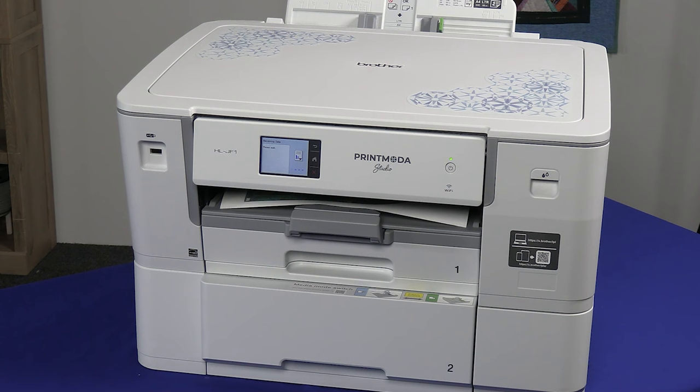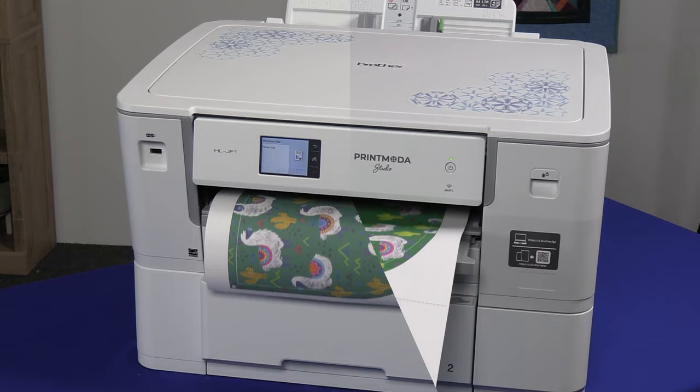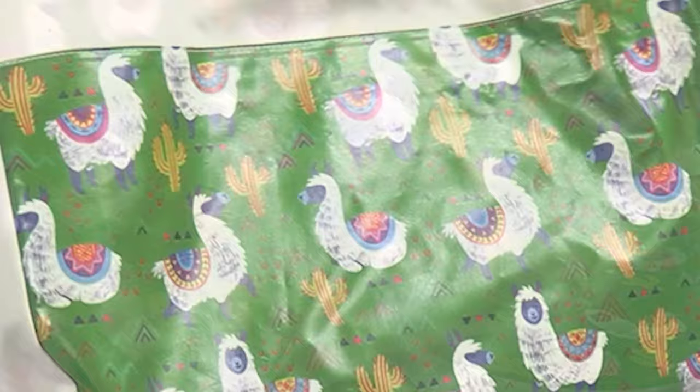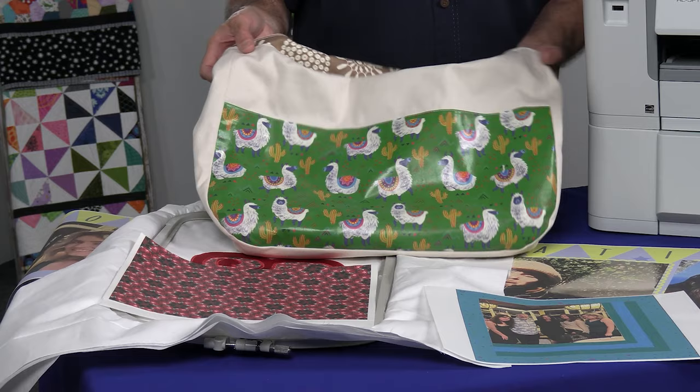The cool thing is it even gives you cut lines and seam allowances. When you're done, you can take a laminate sheet and apply it — in this case on a bag, because we want it more protected. What we have is this wonderful bag that is truly remarkable, and it's custom to the fabric.